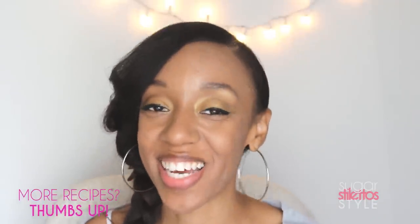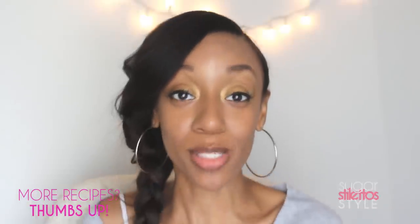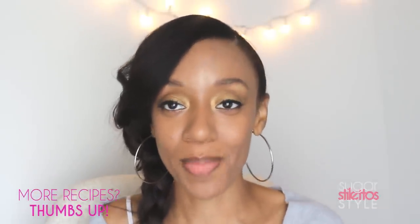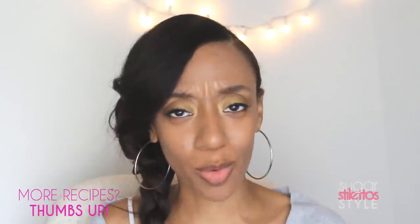Alright guys, that's it! Thanks for watching. Don't forget to rate, comment, subscribe, and share this video. You can also check out SugarStilettoStyle.com — I'll be updating it with a lot more recipes. I've been having a lot of fun with it. Thanks for watching, see you in the next one!